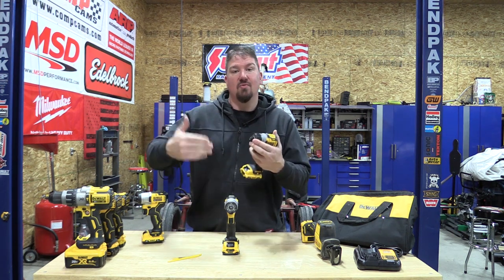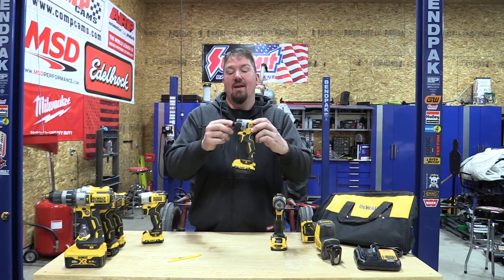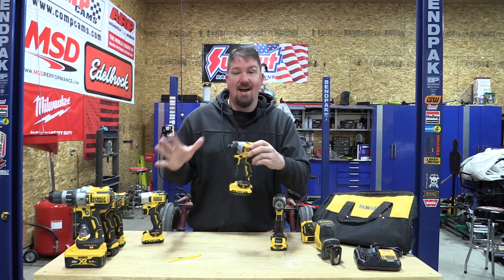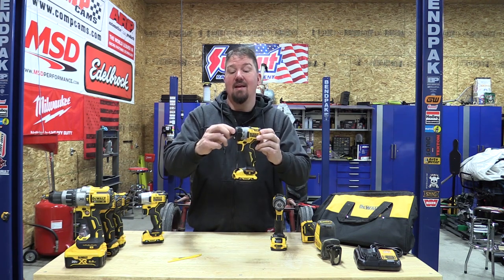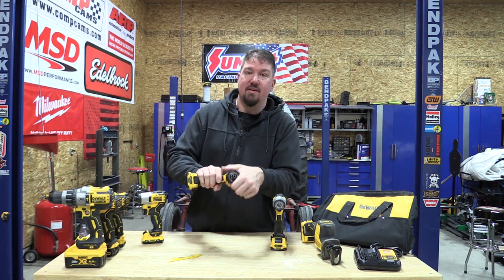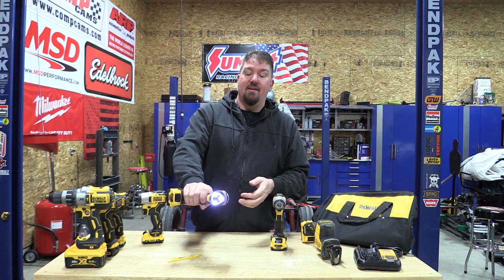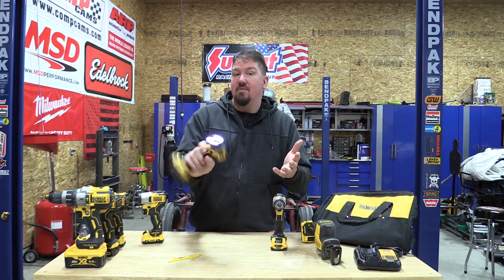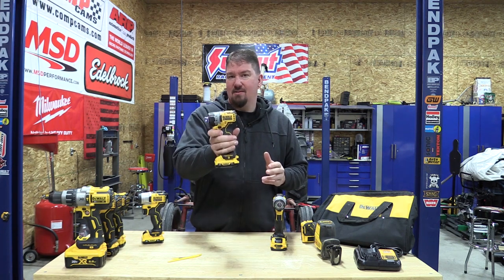They also make what's called a screwdriver, which is basically the drill-driver portion put into an impact-driver-looking body. It is not an impact at all — just a drill in an impact driver's body. It takes a quarter-inch collet but has all your clutch settings, so it's just like a screwdriver. Electricians would probably love this because you can set your speed with the variable-speed trigger and dial in the clutch perfectly. It's a great installer's tool.